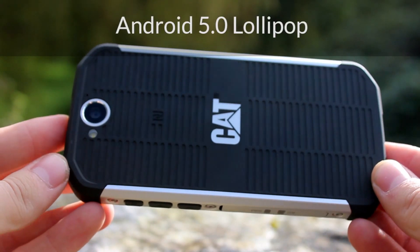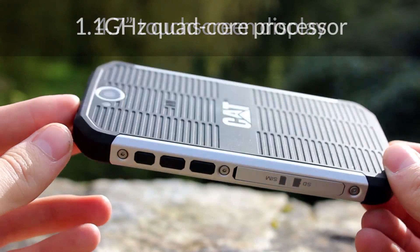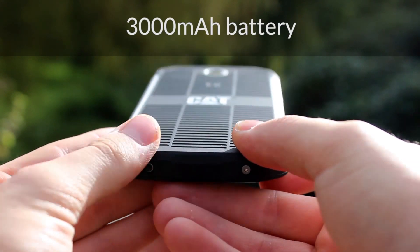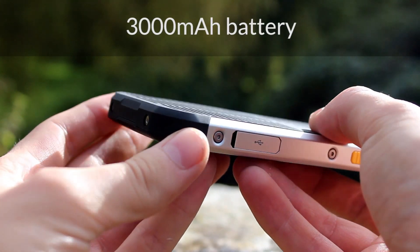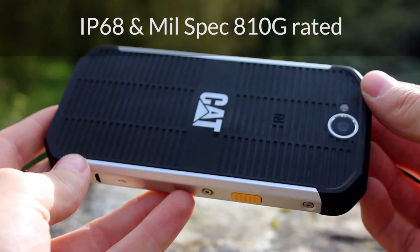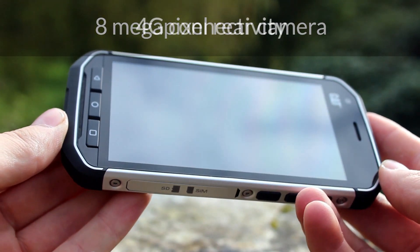There is no denying that the S40 looks larger and bulkier than many other smartphones, but it is not as square or rough around the edges as you would expect. With more rounded edges and generally looking and feeling more appealing than earlier devices, the black rubber that adorns the edges is what assists in resisting drops onto concrete from a height of 1.2 metres.